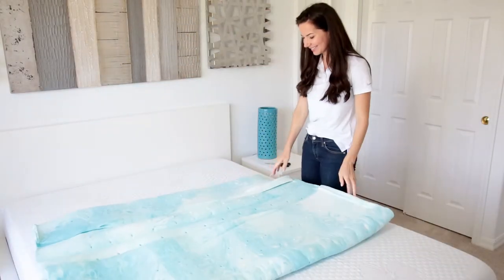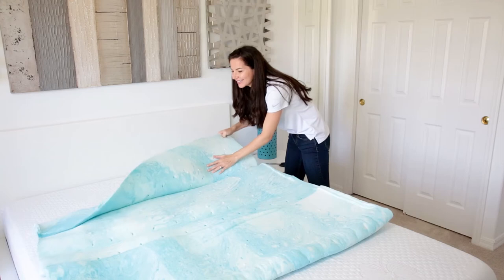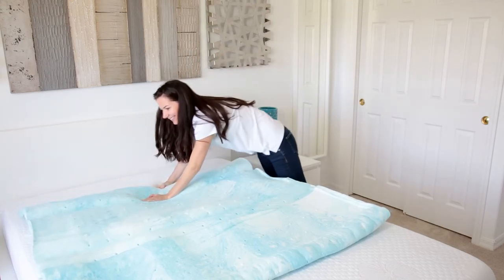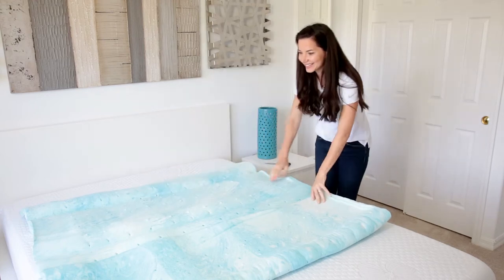Unfold the mattress topper so that it lies open on a flat surface for 48 hours to allow the memory foam to fully expand. Once expanded, your mattress is ready for use.